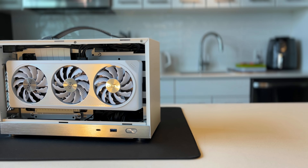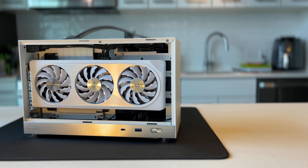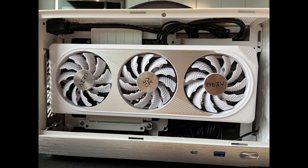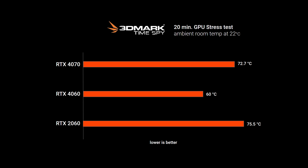The much-hated 4060 is our next attempt. No one likes this card, but it does one thing: it generates very little heat, has okay performance, but it's perfect for this size of form factor. The 4060 with its minimal power draw is sitting at 60 degrees with a 20-minute GPU stress test from TimeSpy with an ambient room temp at 22 degrees. The 4070 with a significant power jump is at 72.5. And then the 2060 with its little power draw is unable to manage those temps with those two fans in this 8-liter case.